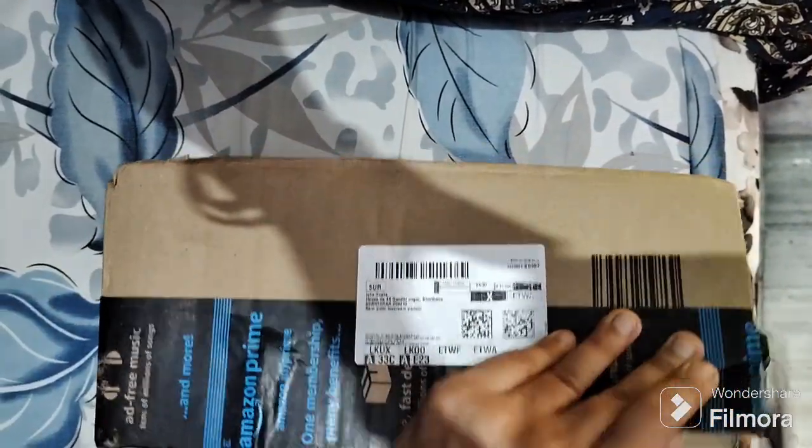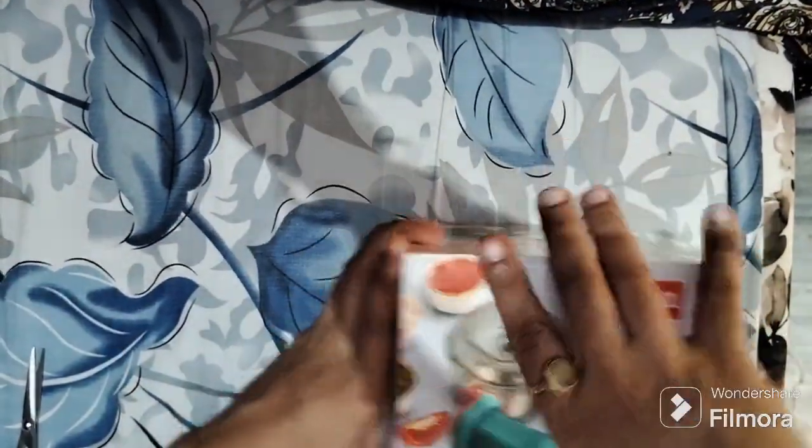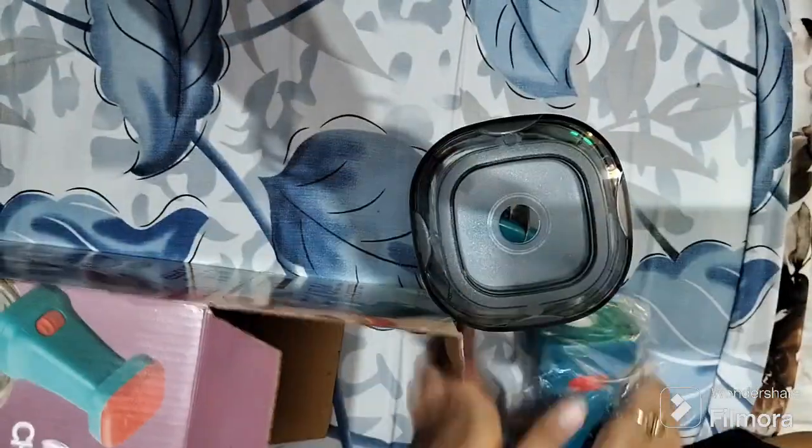Hi guys, I have purchased a chopper from Amazon. Let's see how it came. I opened the box here — this is the chopper box. It was very good packaging and the plastic quality was good.